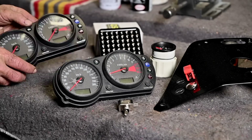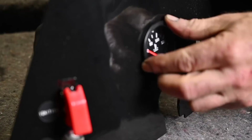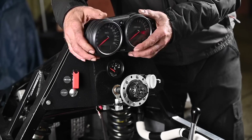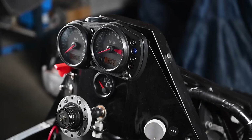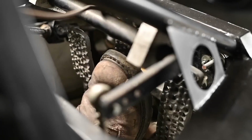Luckily I was able to get a second dashboard. Here we are reassembling the dashboard and it goes back on the car together with the brand new dash with the speedometer and RPM meter. You never know in advance if that's going to fit because cabling could be slightly different, but this was working out just fine.